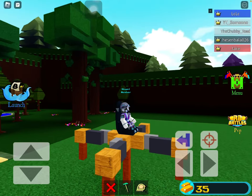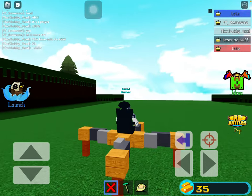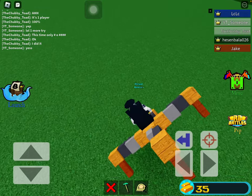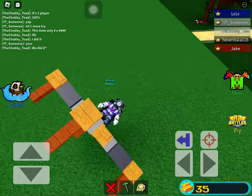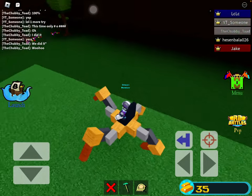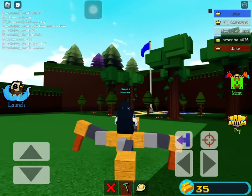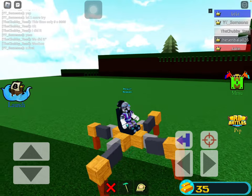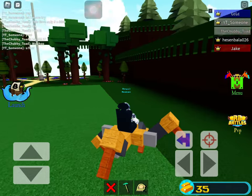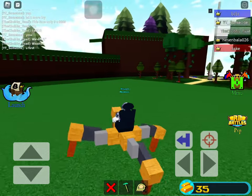This is a mech I made — it's like a crawly thing, kind of like a spider. So yeah, this is the tutorial. I'll teach you how to make this in today's video.